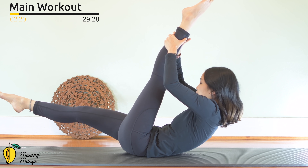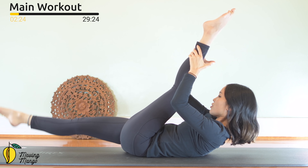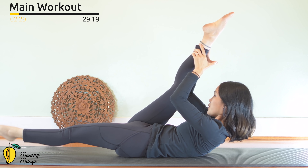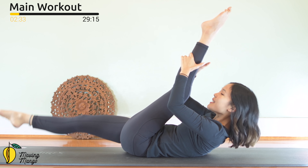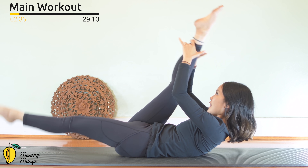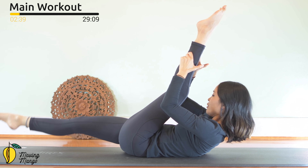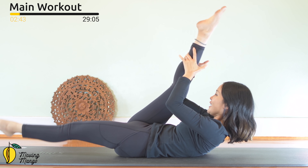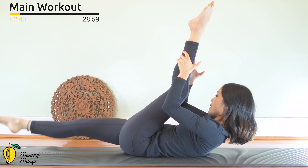Now lengthen your leg, pull the belly button in. Press your lower leg down and switch to the opposite side. Lift your chest higher, use your hand to pull your leg towards the chest more. Pull the belly button in — the most important thing here: stabilize your hips. Keep breathing. Five, four — inhale and exhale. Switch three to the opposite side, press your hip bones down, and last one. Slowly bring your legs down.